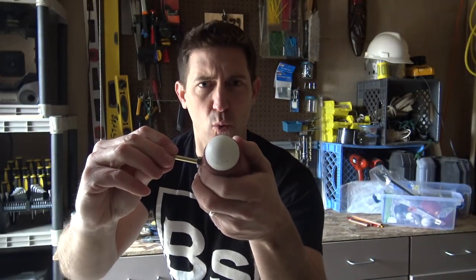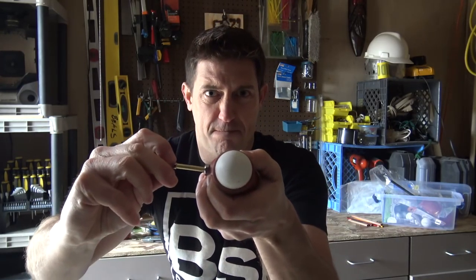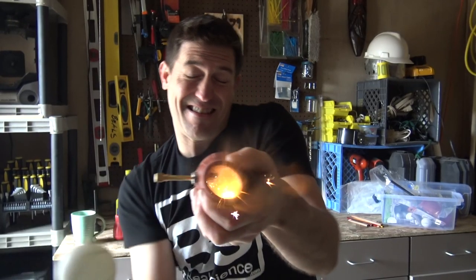Last one, here we go. Ready? Sometimes it doesn't work the way you want it to. Whoops, sorry about that.